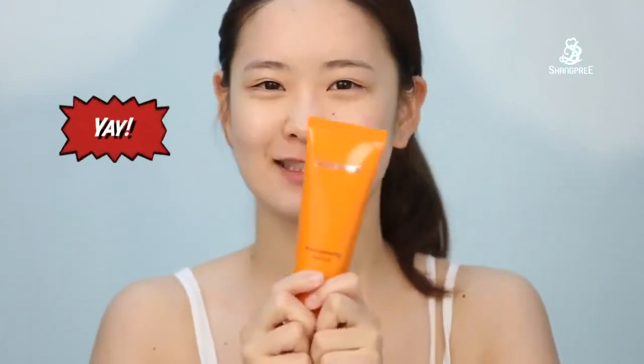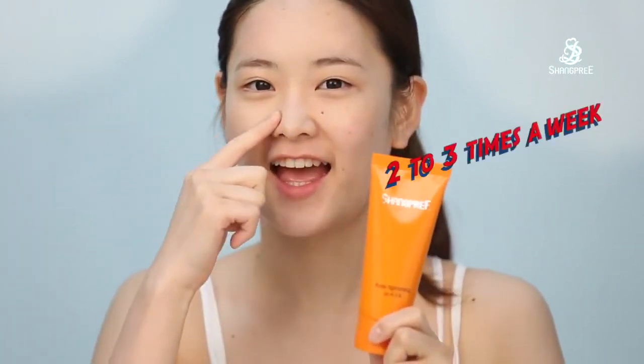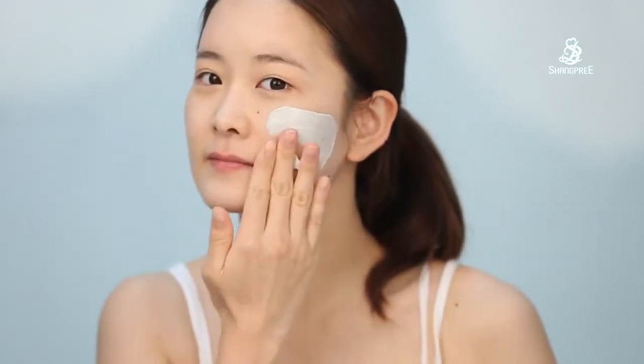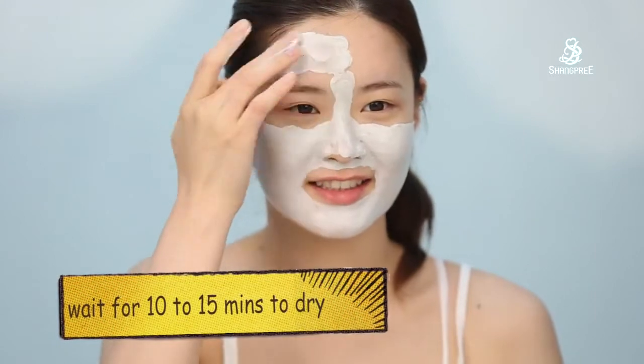Yay! Here's my must-have item for summer. About 2 to 3 times a week, I'm going to use my Port Titan Mask. I apply a thick layer and wait for 10 to 15 minutes to dry.